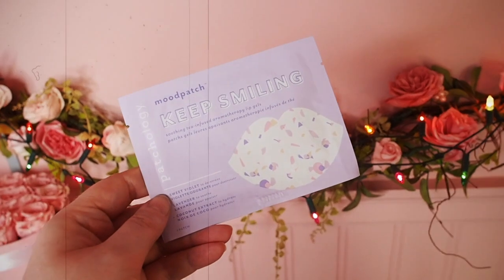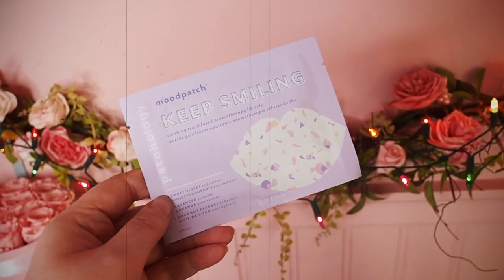Next we have Patchology Mood Patch Keep Smiling, a soothing tea-infused aromatherapy lip gel. I will look forward to this. I don't think it's a plumping one — I think it is literally to hydrate and soothe and make you feel good. It's also really nice to see a lip mask which isn't just a plumping thing. It's about soothing and hydrating.